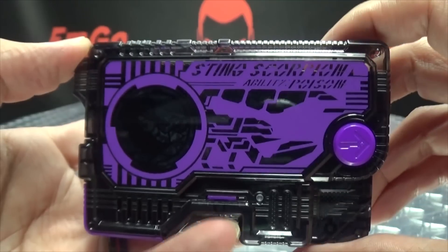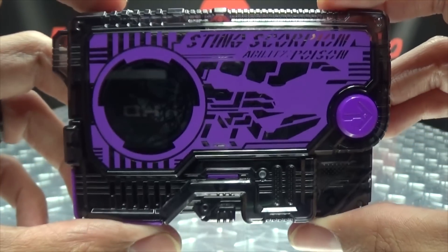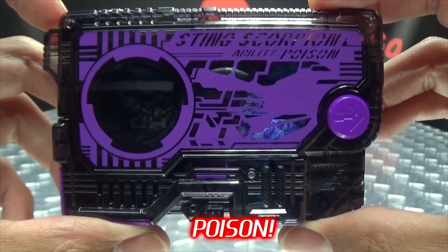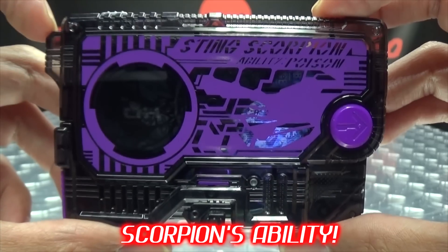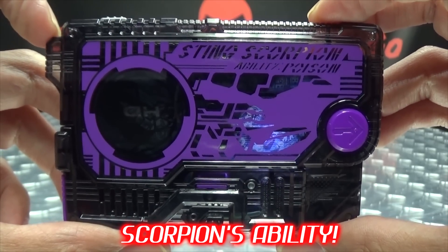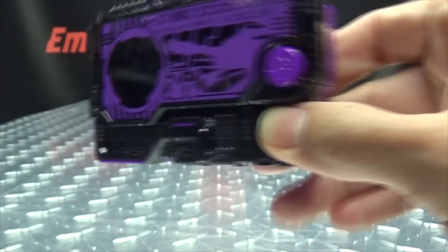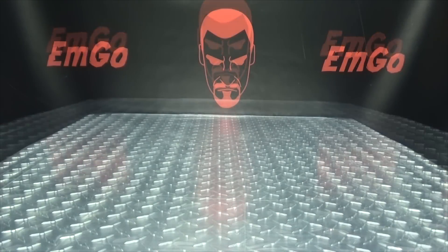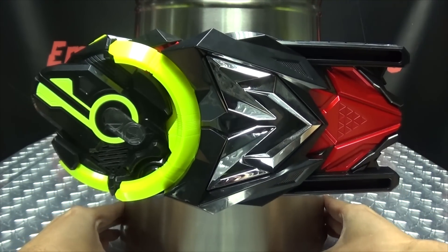Let's get down to the noises. Push the button on top and we get a sound. So there you have that, and without further ado let's bring in the 01 driver and our friend the rider can — because if the rider can, you can.